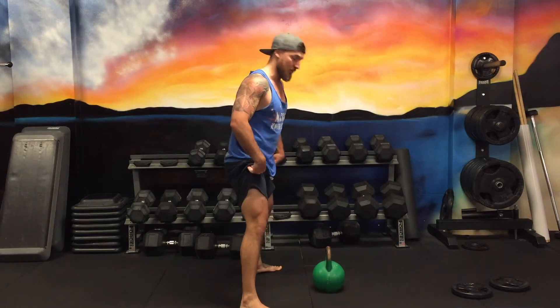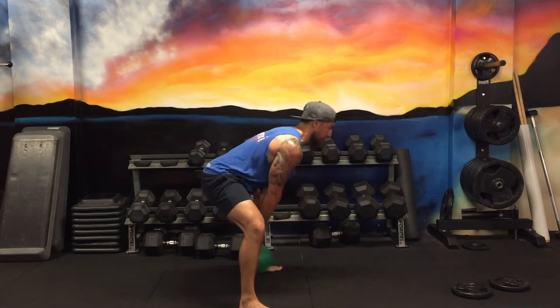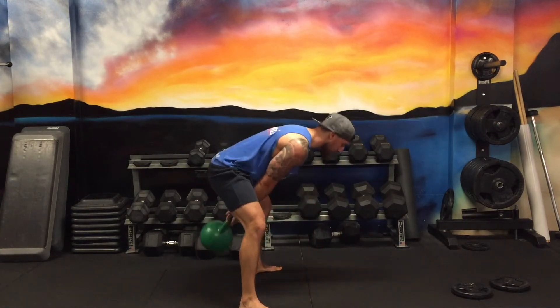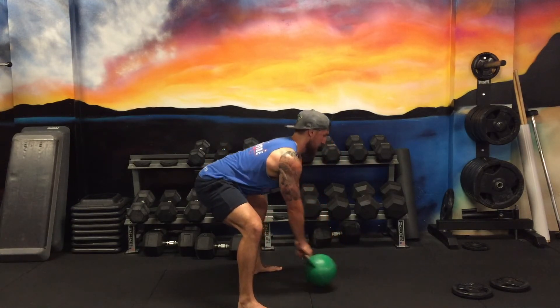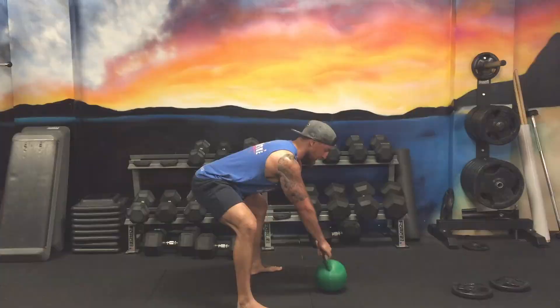So you can just practice the hike a couple of times. Put it down, get that gorilla position, hike it back, and swing. Put it down.